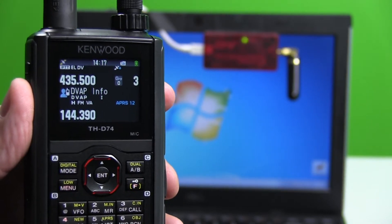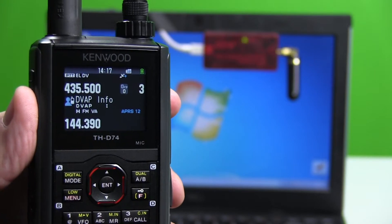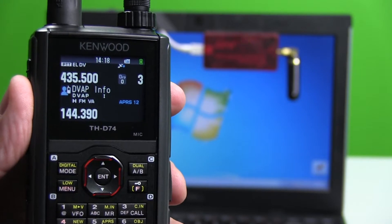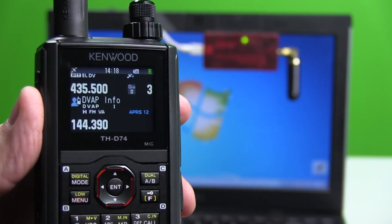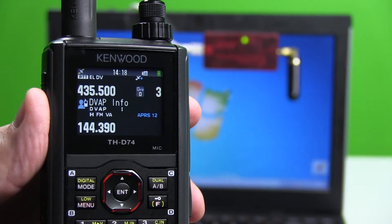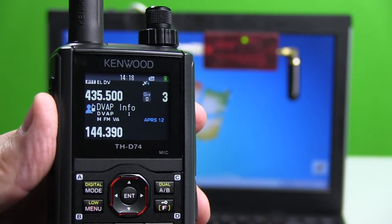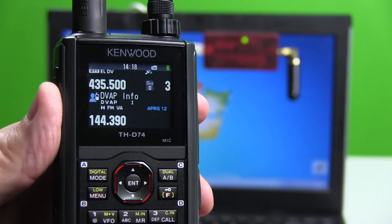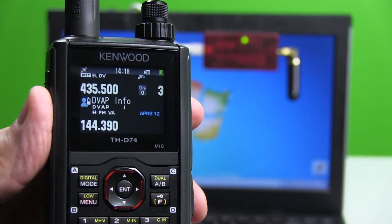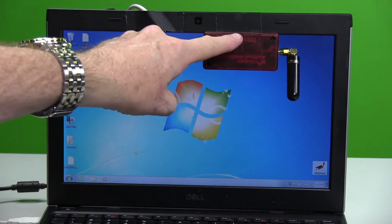Today I'm going to show you how to use your Kenwood D74 with a DVAP. My little red DVAP is taped to my computer screen in the background — please don't use that permanently on the screen of your computer, but just for video purposes today I've got it in the frame so you can see what's going on. First thing you want to do is verify that your DVAP is working correctly.